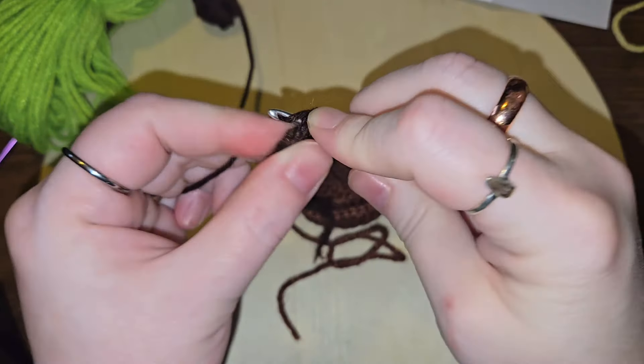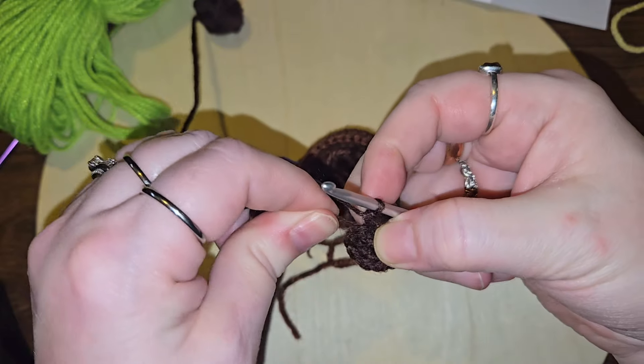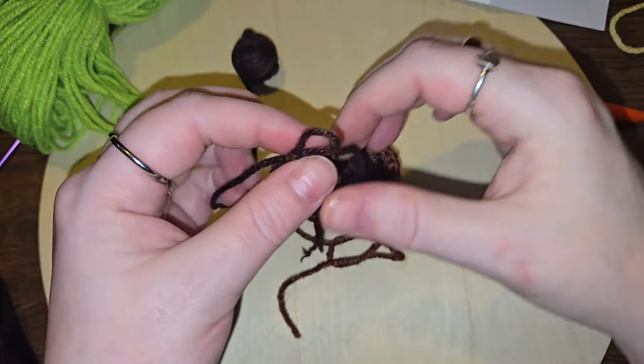I left a big old loop there, but oh well. And I totally did not put my stitch marker in, so let's make sure here.